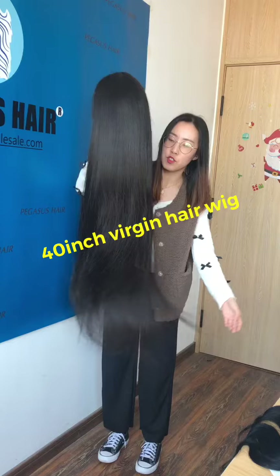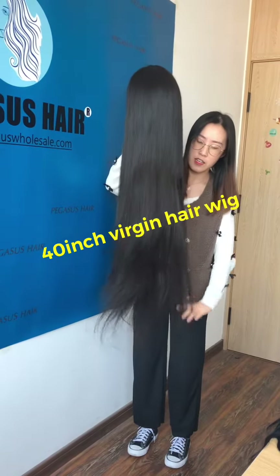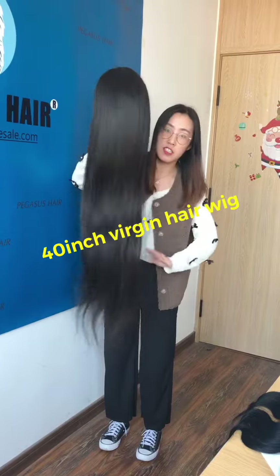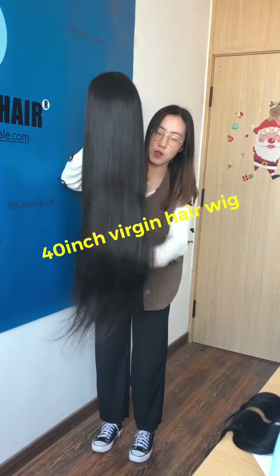It's 150cm. This hair is virgin hair and Indian hair, and it's full cuticle aligned. It can be bleached to 630 color — you can bleach it, and this hair takes color very well.